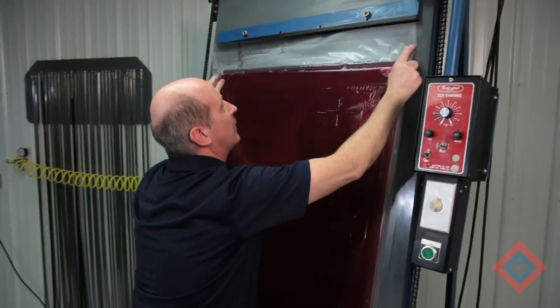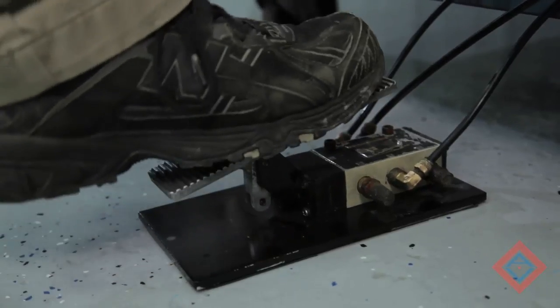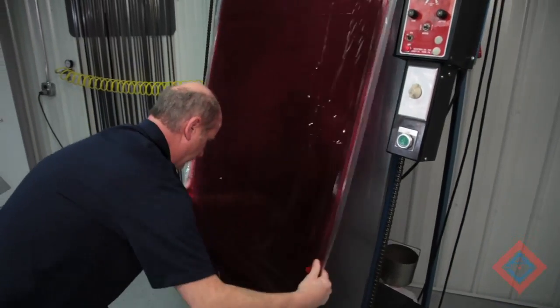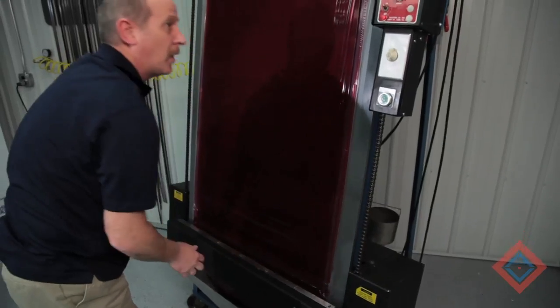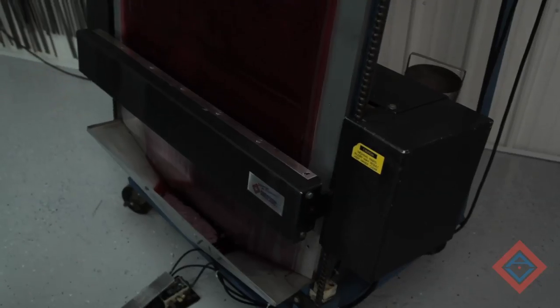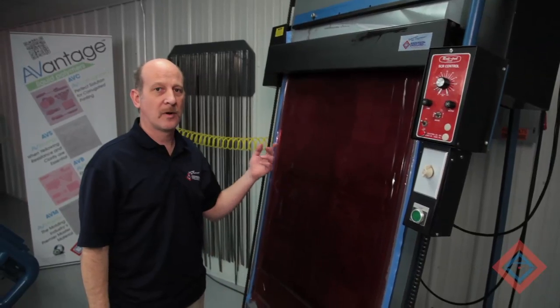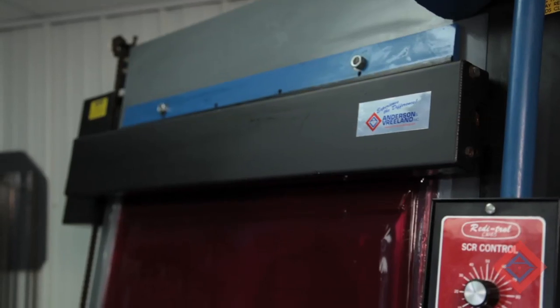Slide the substrate underneath the plant bar and lock it in place. Place the tail end under the bar and then hit start. The reclaim roller is now moving to the top of the plate. Once the reclaim roller has reached the top, it engages and pulls up against the plate, starting its downward motion.